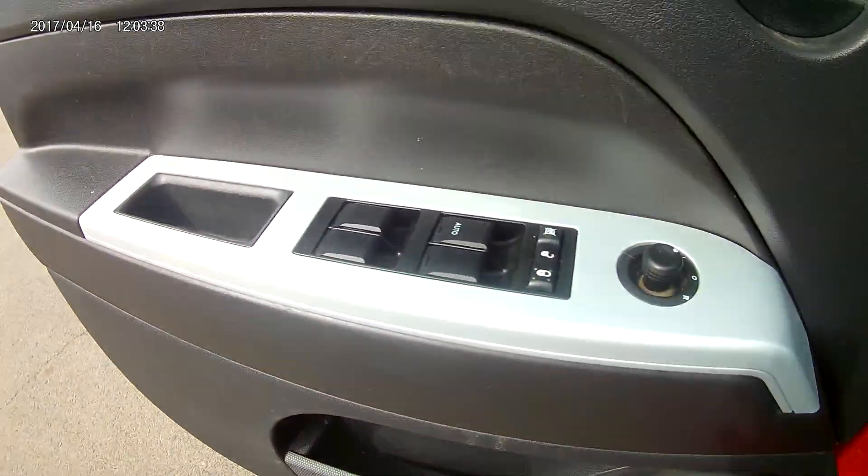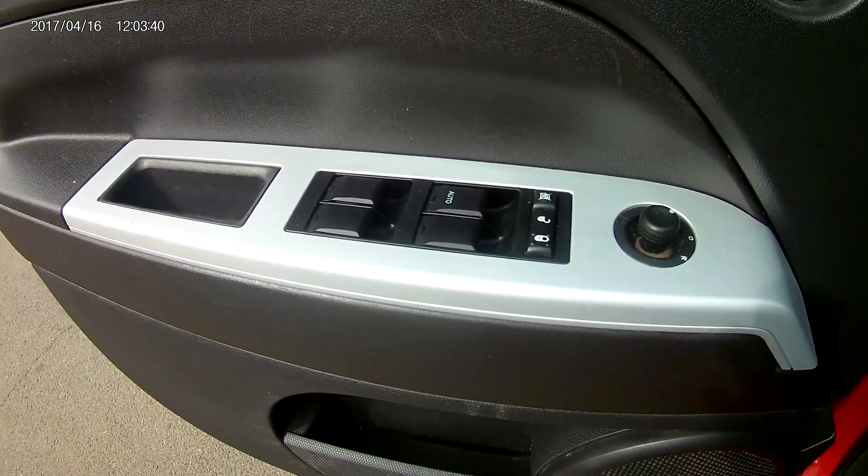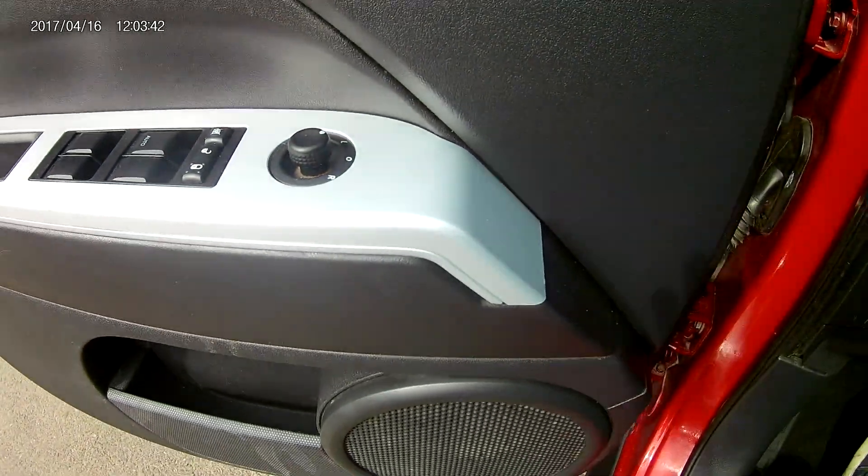You got the power features along the doors — power windows, power locks, and power mirrors as well.